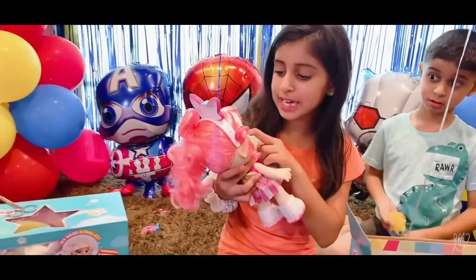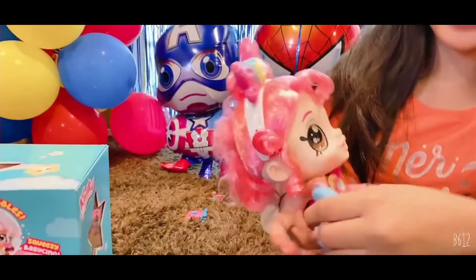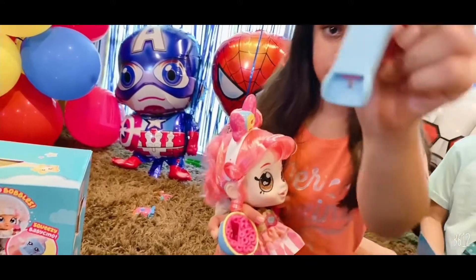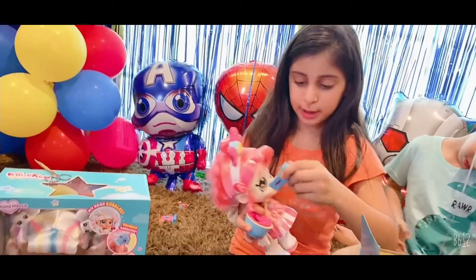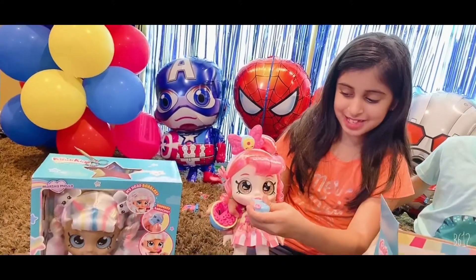She has pink eyebrows — I never saw a girl with pink eyebrows! Now I'm going to feed her a snack. As you see, this is an empty spoon. I'm going to put it in the bowl and cereal appears, and then I'm going to feed it to the doll — and she ate it!